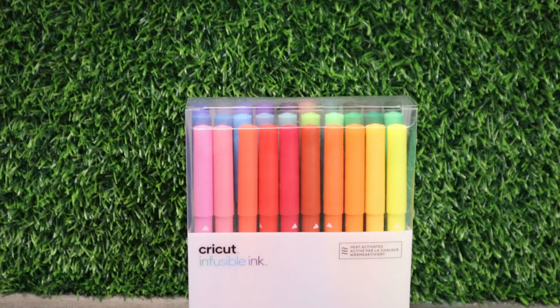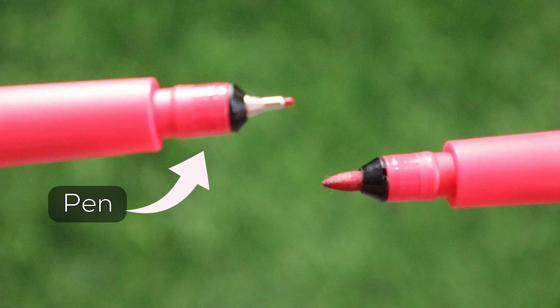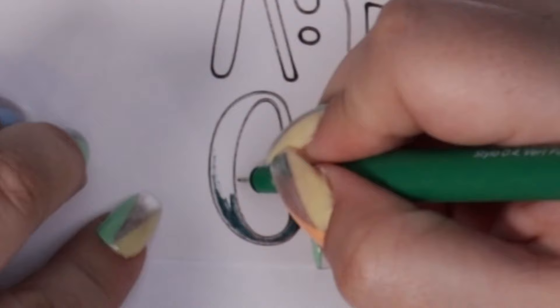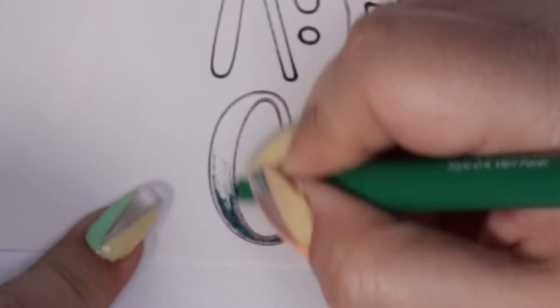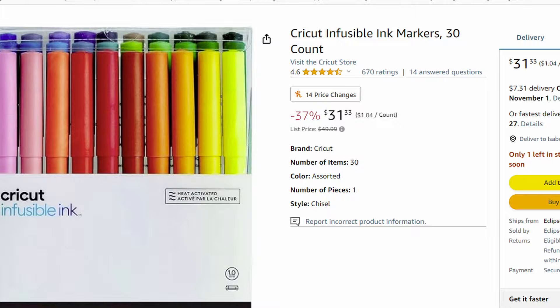Number three on my least favorite Cricut products is infusible ink pens. This may be a little bit of a shock, but I've heard many bad things about them being dried out, and I feel they missed the mark a little — specifically the 0.4 millimeter pens. I've had two separate pen packs: one was mostly dry, and the other was kind of okay. You have to use these on copy paper; they won't work as well on sublimation paper. These pens are very expensive, and while they are a specially formulated pack of 30 different pens, in terms of what you get for the money, I find they don't quite hit the mark.